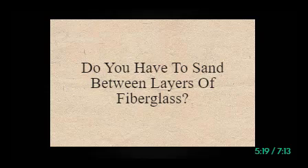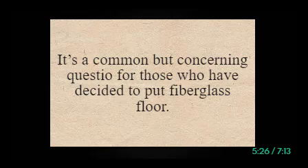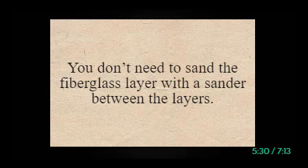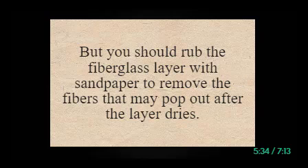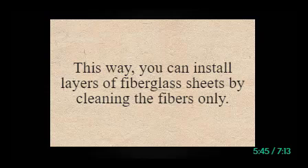Do you have to sand between layers of fiberglass? You don't need to sand the fiberglass layer with a sander between the layers. But you should rub the fiberglass layer with sandpaper to remove the fibers that may pop out after the layer dries. Then lay another layer on top. This way, you can install layers of fiberglass sheets by cleaning the fibers only.